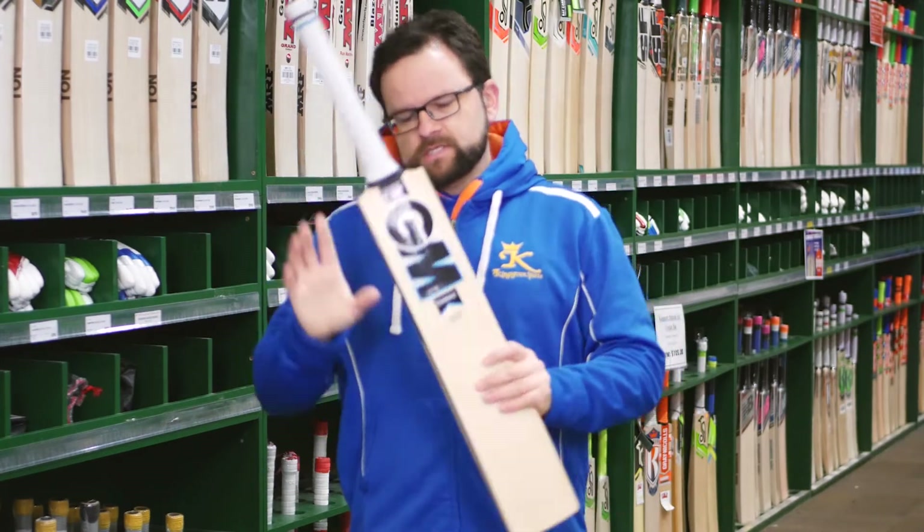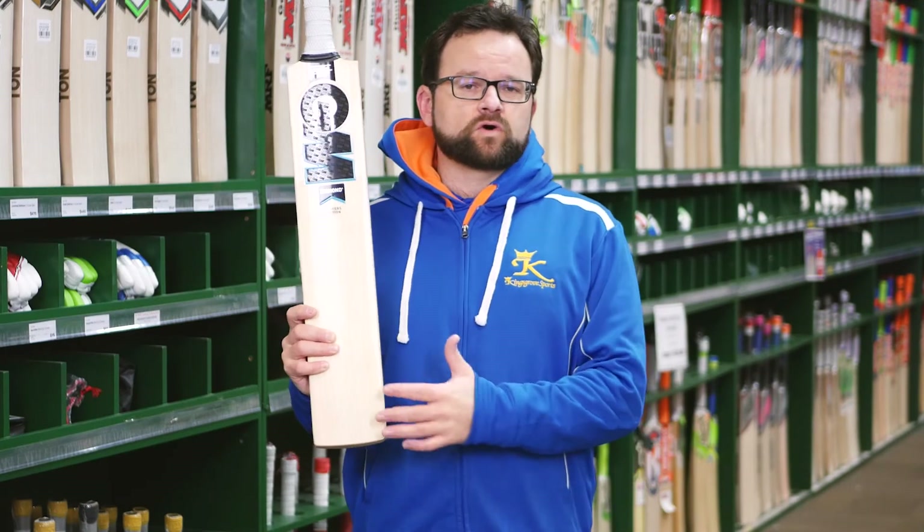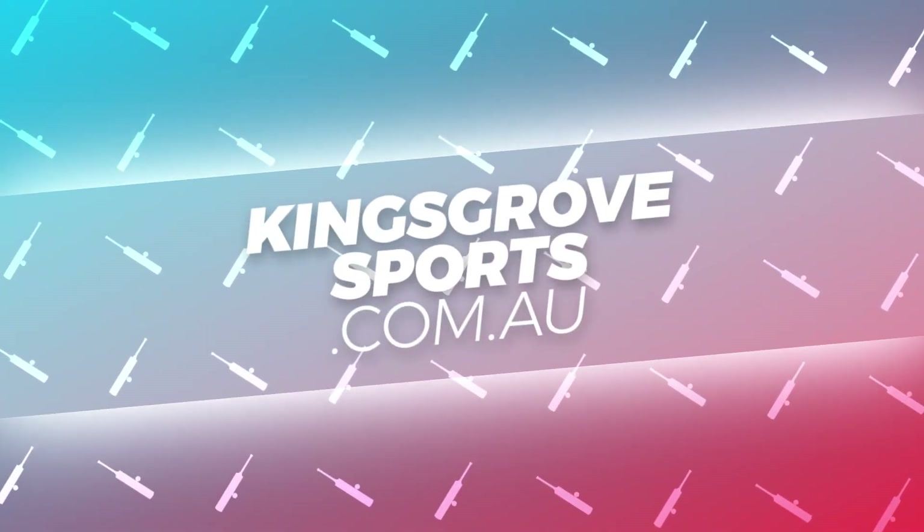Oval handle in these. If you want more player edition bats, definitely one to come in and check out at one of our five stores, or of course online at kingsgrovesports.com.au.